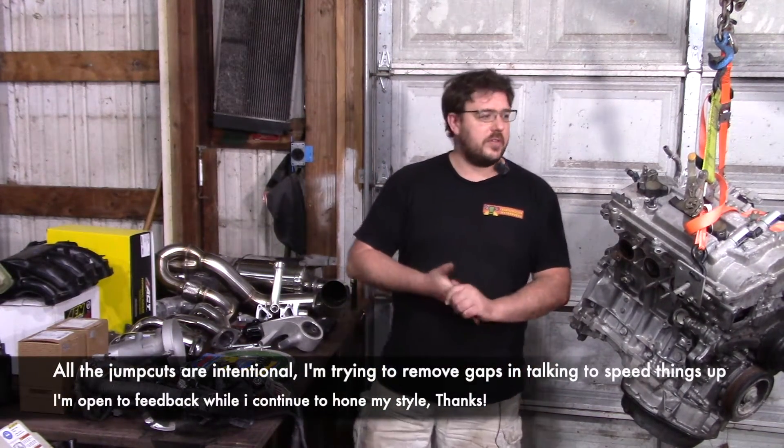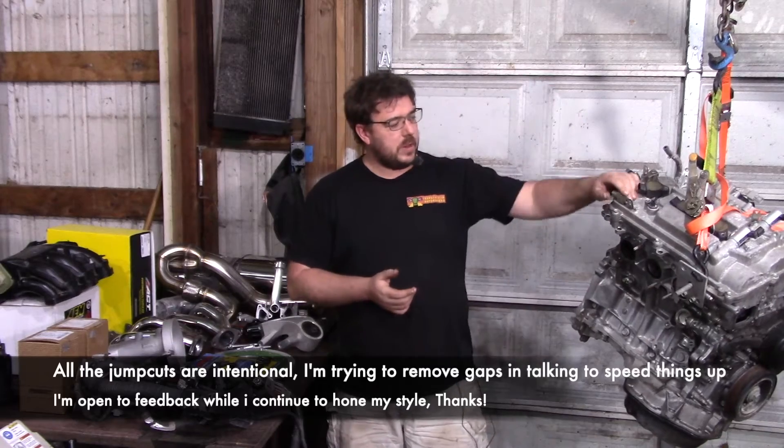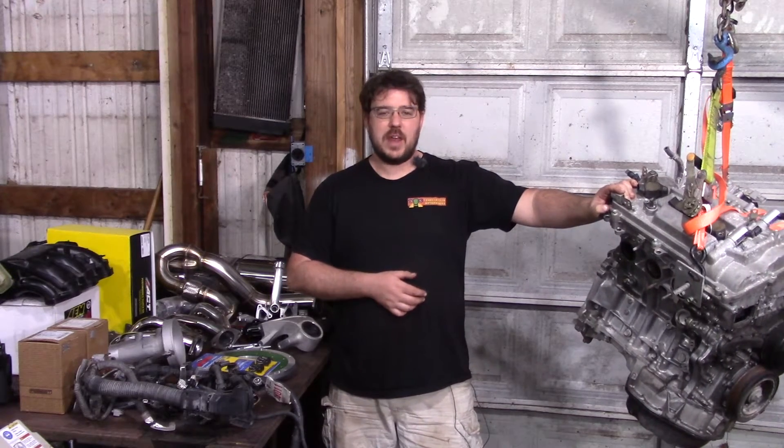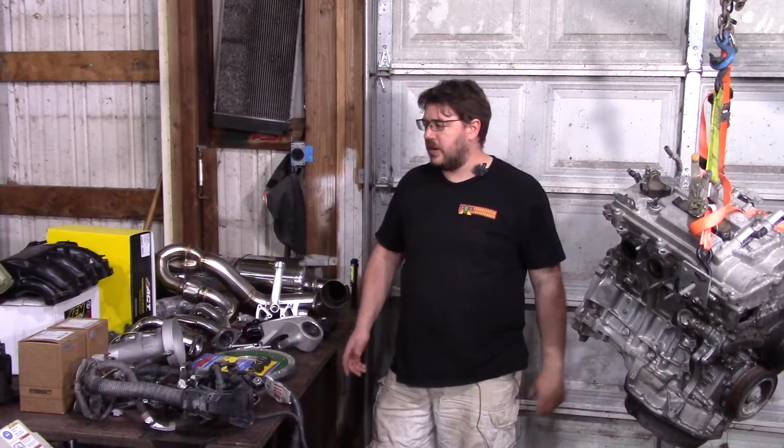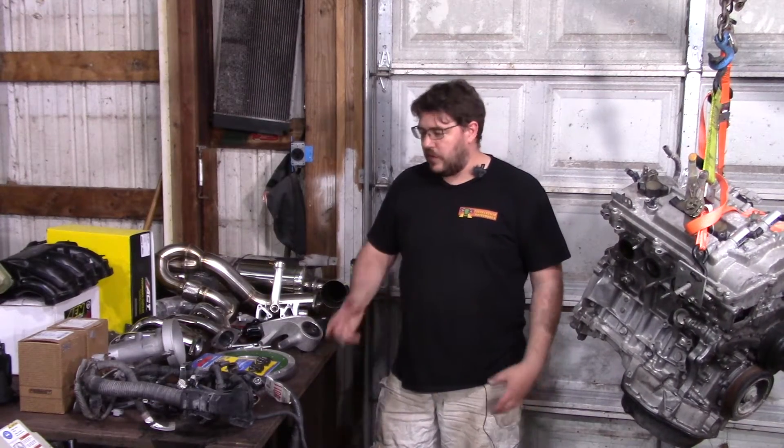Hey guys, I wanted to make a quick introductory video to the next video series I'm about to make. It's going to cover installing this beast, the 3.5L V6, into the second gen MR2. This is the swap I've been making parts available for since 2008, so a little over a decade. This is something I've needed to put together for a long time, either in video or written form.